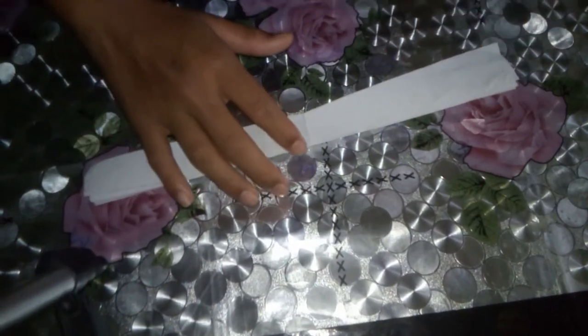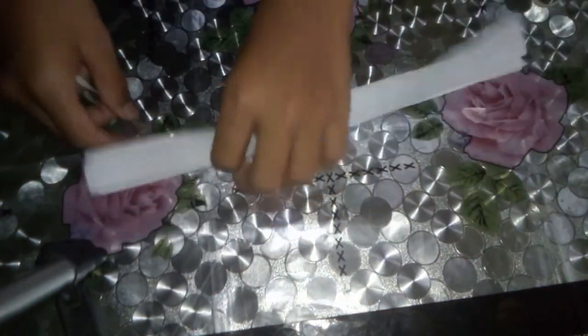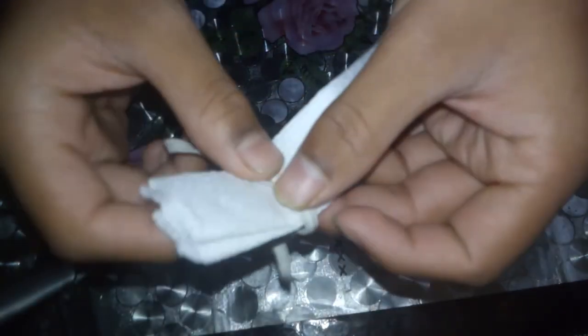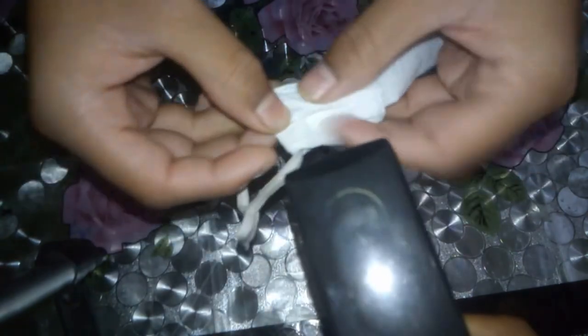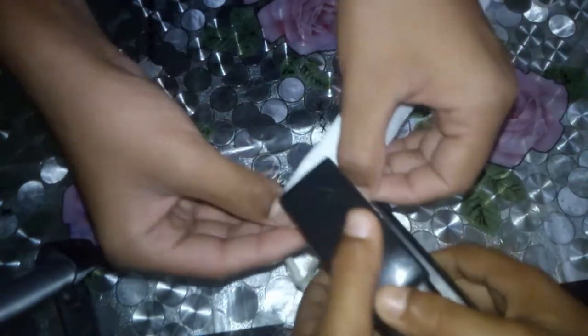After folding, take two rubber bands — two rubber bands — and pinch them like this. Then take a staple and staple it in there.